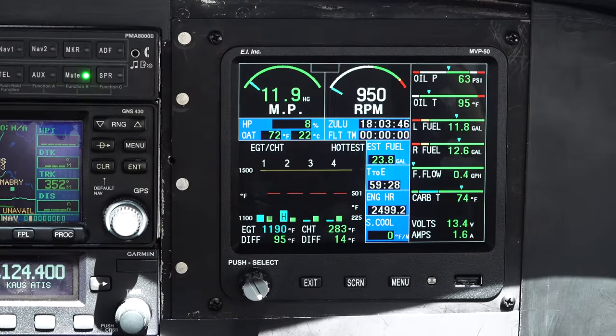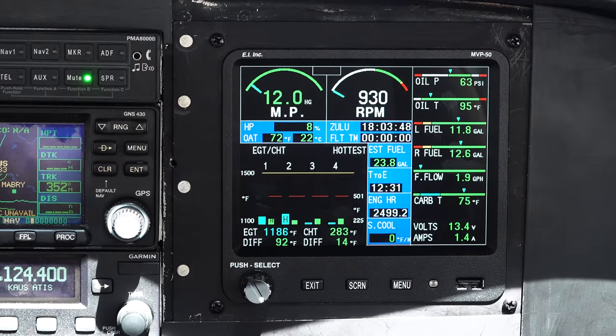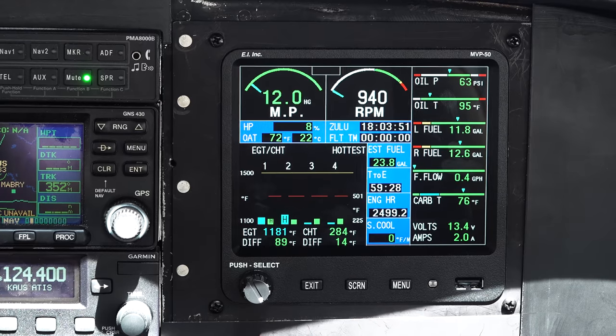The flight time comes alive when the RPM surpasses 2,200, and then it doesn't stop until it goes below, I believe, 1,200.